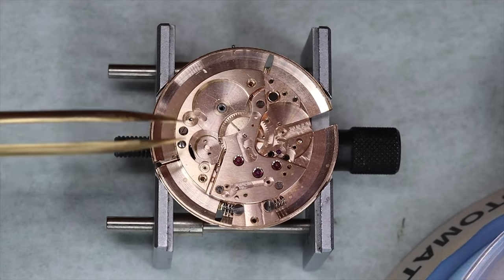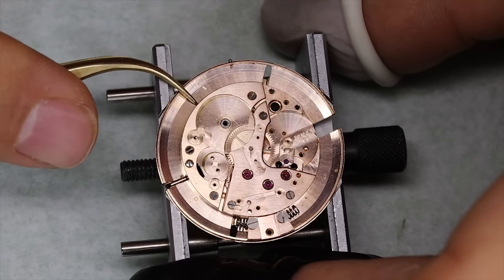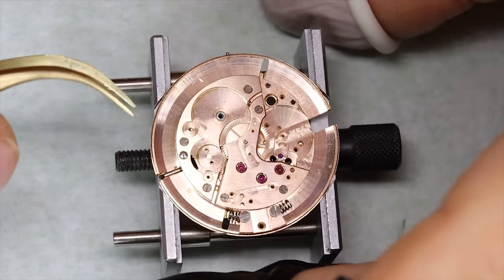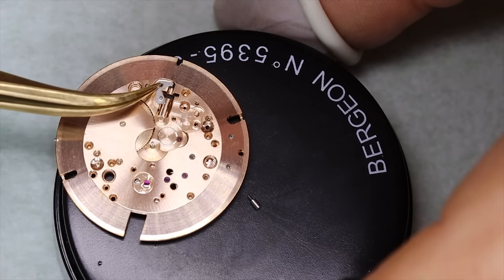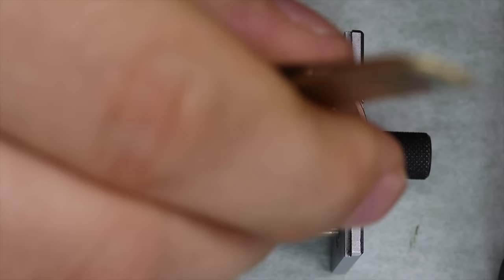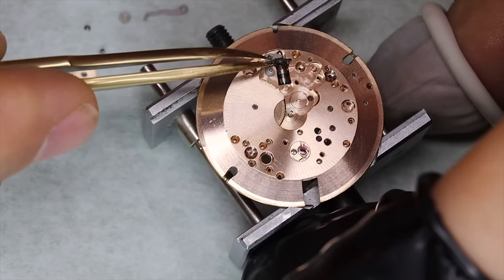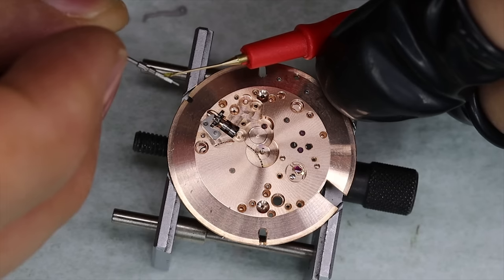It's really a nice movement — so well built, really nice to work on these old movements: sturdy, solid, high quality. And to put the setting lever back in, you have to be a little bit of a contortionist — you have to hold it down while you put the screw in. I wasn't able to do that on camera, sorry about that. Then we can put the rest of the keyless works back in — also very straightforward, no particulars there.